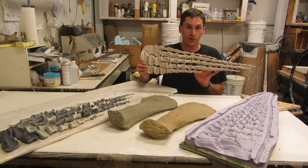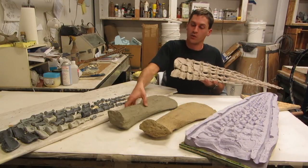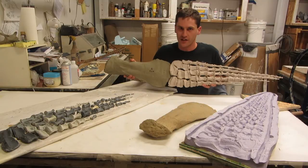This is the cast rear flipper that we just made. You can see how solid and sturdy it is, and how easy it's going to be to work with. When we combine that with the femur that we made, you can see that we've got an entire rear limb ready to go and assemble into the final skeleton.